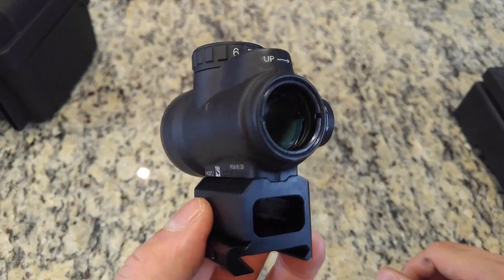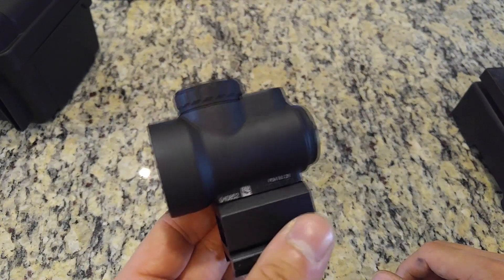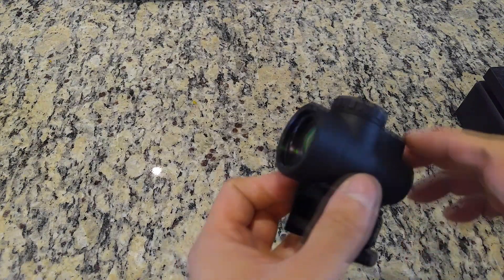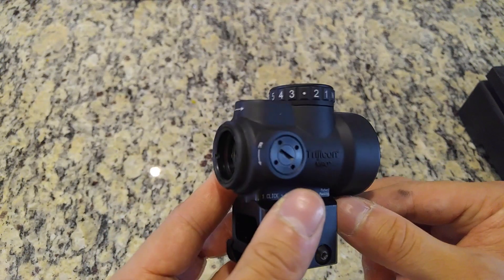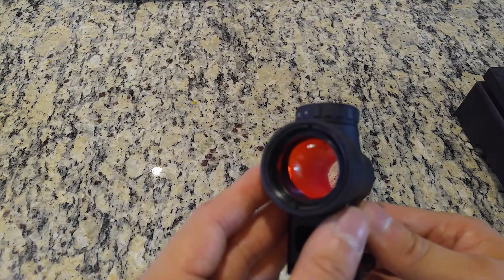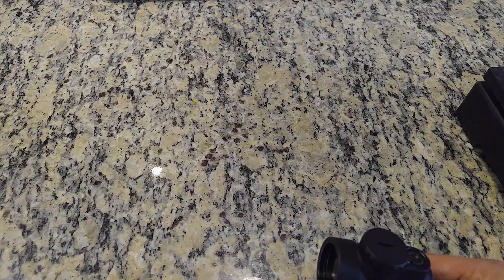The optic is waterproof — there are O-ring seals around the battery cap, the adjustment dials, and the front and rear objective lenses. So if your rifle ever does get in an actual boating accident, the optic is fine. The optic does have idiosyncrasies, but most are not relevant to overall performance. The front objective lens is installed at an angle, but this is because of the nature of red dot reflector sight technology, requiring a curved or angled objective to properly project the reticle. It is more noticeable on the MRO than other red dot sights because of the large objective lens.